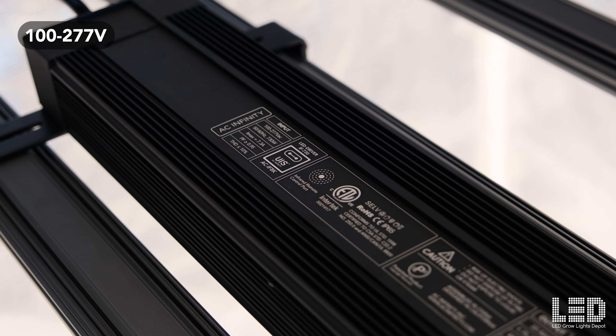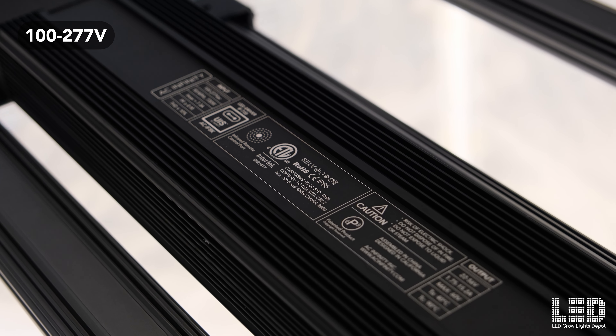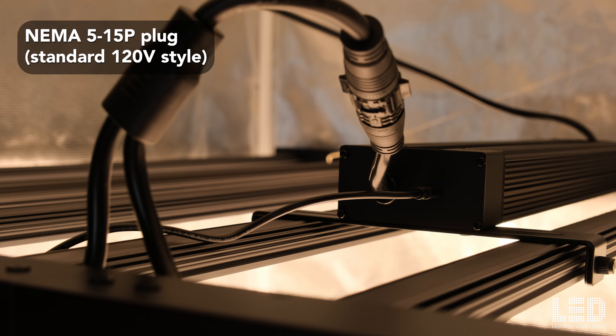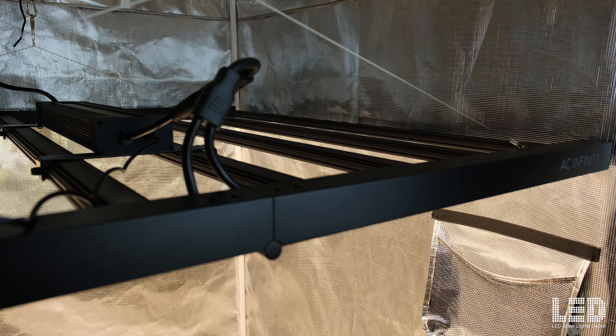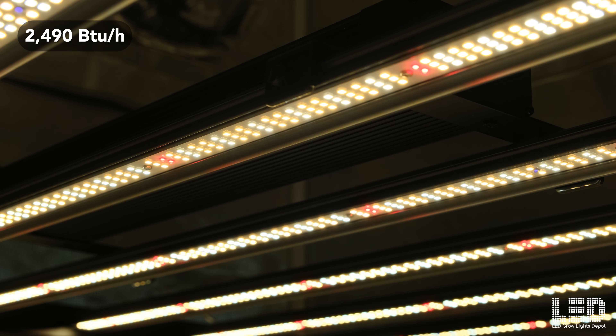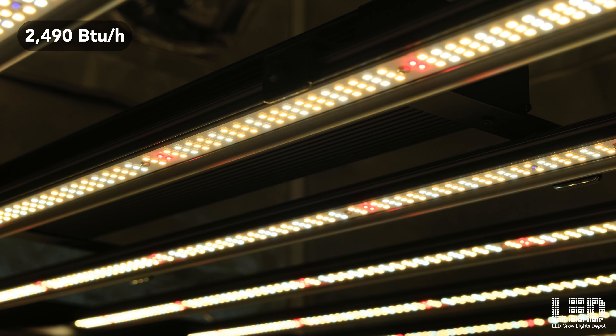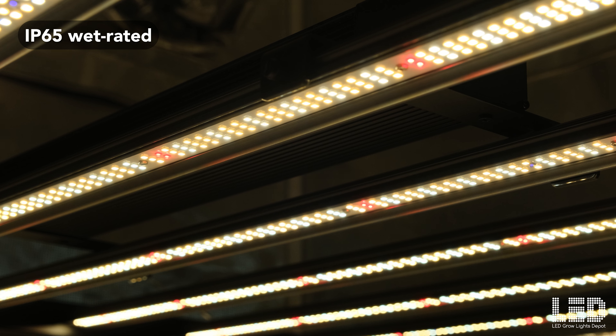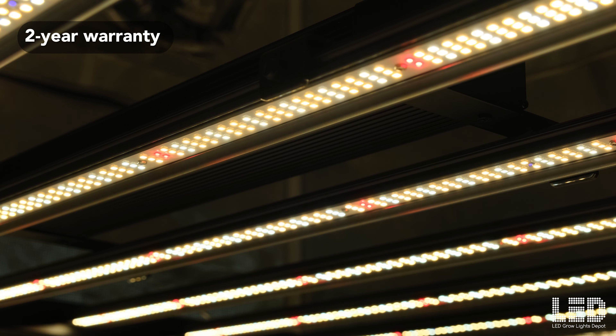The light can be used in up to 277 volt applications and comes with a NEMA 515P plug, which is your standard 120 volt style plug. For 240 volt applications you'll need to buy a plug adapter. The heat output of the fixture is 2490 BTU per hour and is IP65 wet rated. All AC Infinity products are warrantied at 2 years.